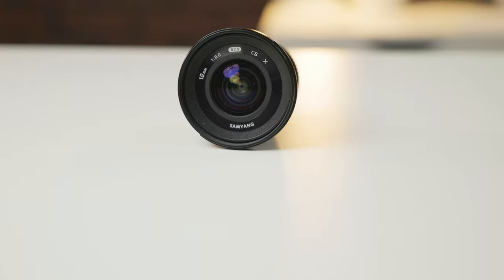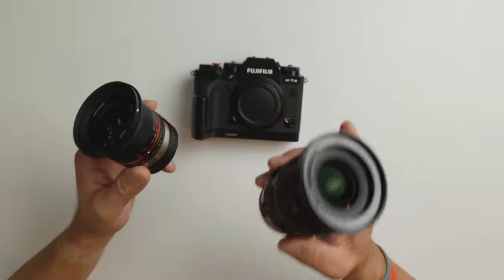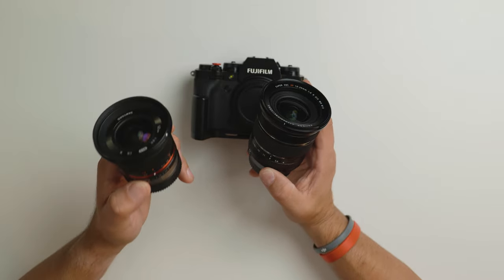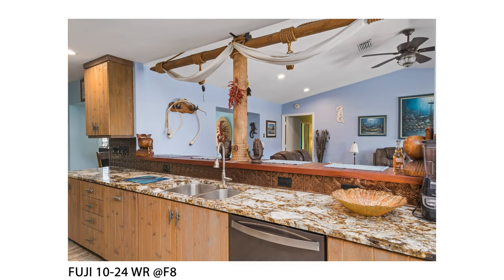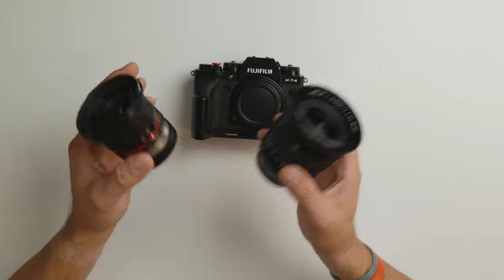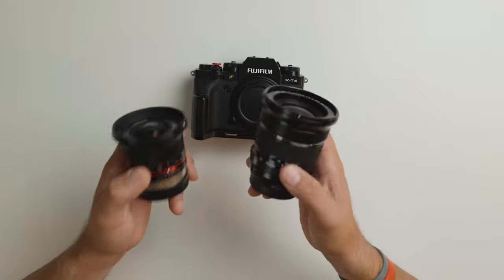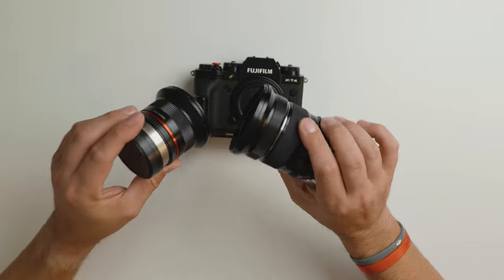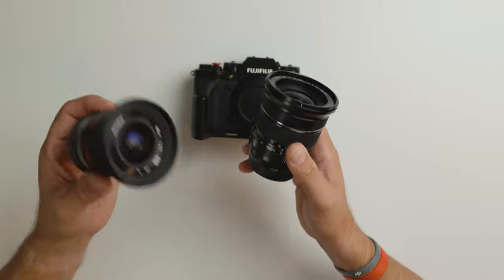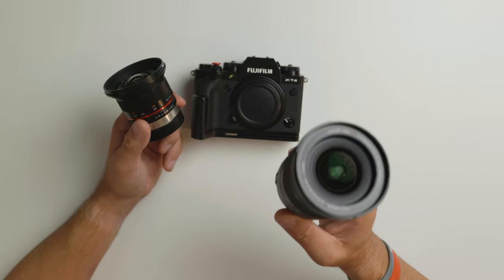For real estate, I'd also recommend the 12mm f/2 from Samyang — it's a manual focus lens and has been one of my little workhorses. The only reason I switched from the Samyang to the Fuji 10-24 is the star pattern the Samyang produces around lights in photos. Some agents don't notice it, but others ask why the lights look that way. At $250 versus $1,000, if you're just starting out with Fuji, the Samyang lens is definitely worth it. But if you want something cleaner and more OEM, go for the 10-24.